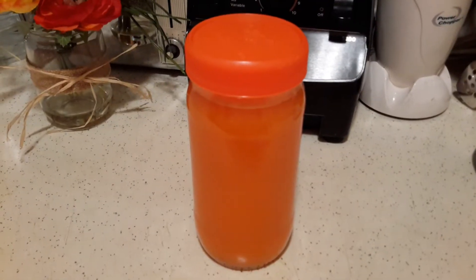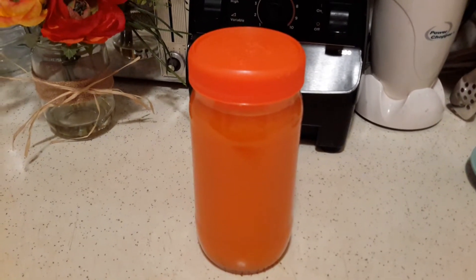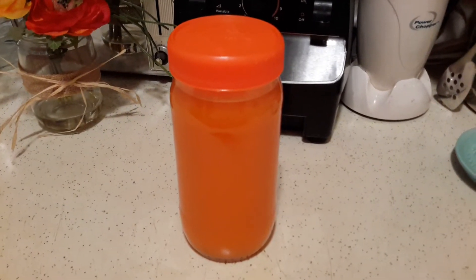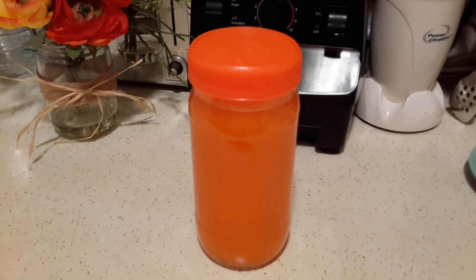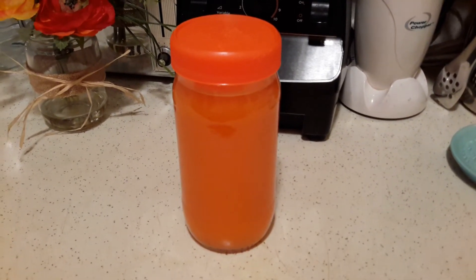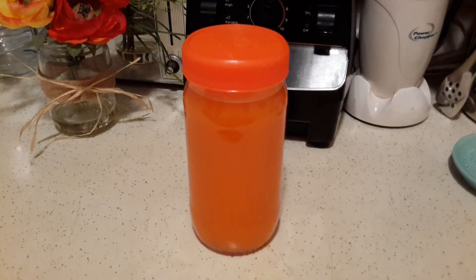If you want to add some ice you can, but you might need to add a little bit more sweetener. Or you can cover it up and put it in the refrigerator — it'll be ready in a few hours, or you can make it the night before and have it ready for the next day for your vegan meal. Thanks again, take care, bye!